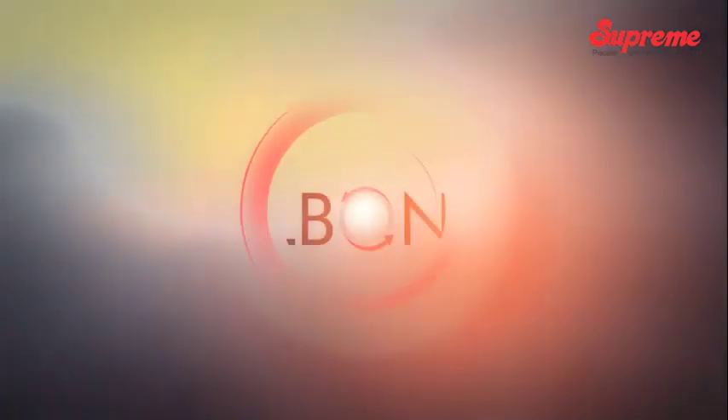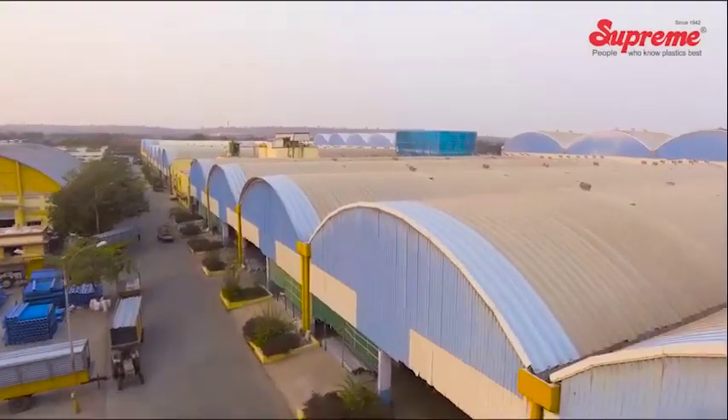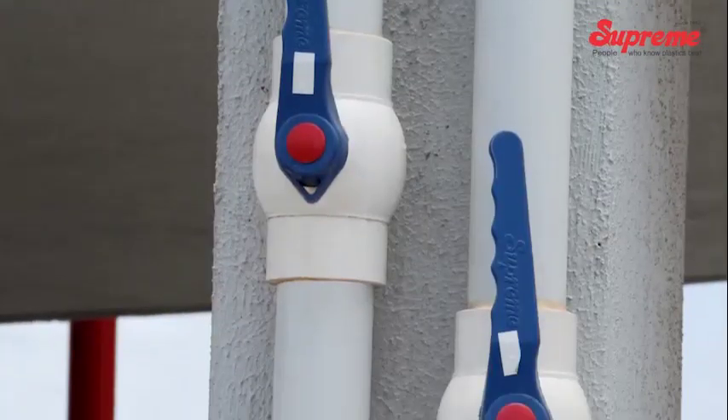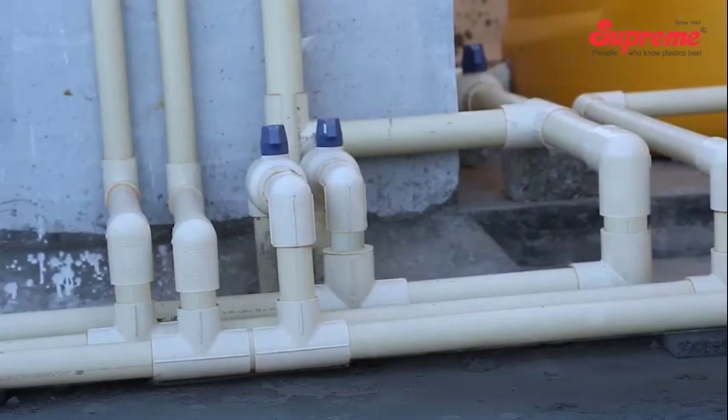Silbond solvent cements, primers, rubber lubricants, and thread sealants are manufactured in a fully automated, state-of-the-art plant. This ensures consistency in quality, thereby assuring the end user of leak-proof joints on a long-term basis.